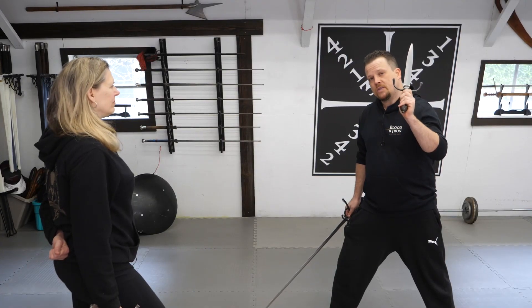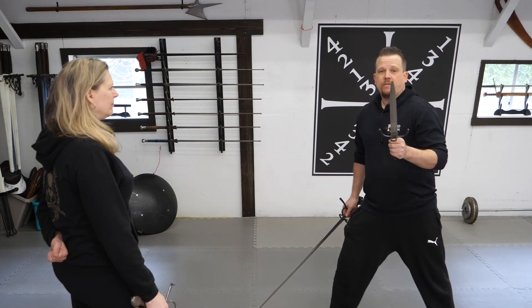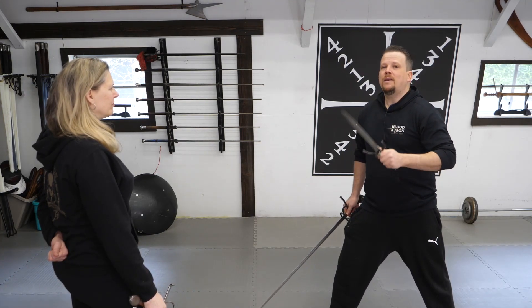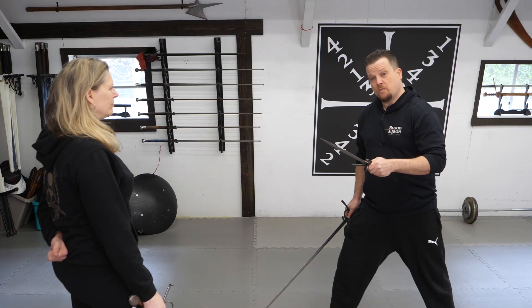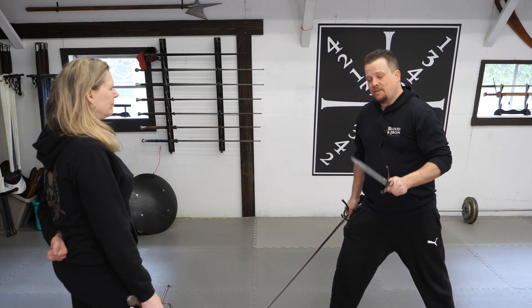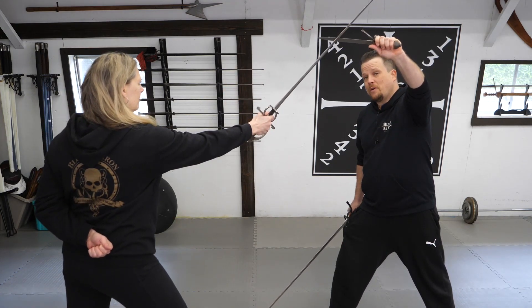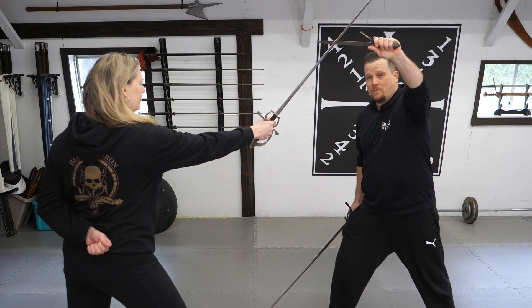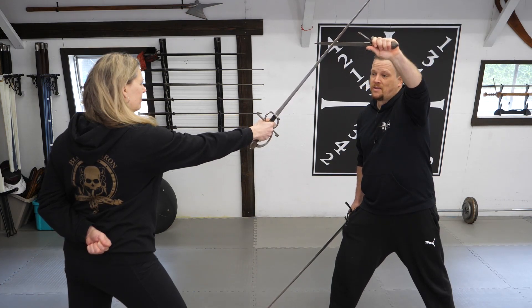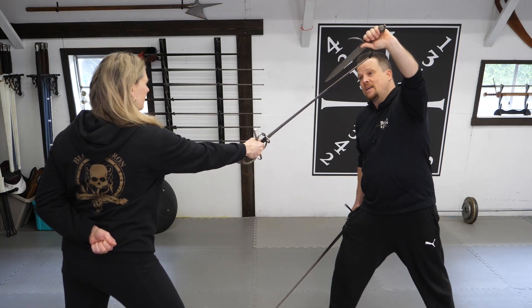We're going to examine using a Sidesword with a secondary — in this case, a dagger. There's a very simple single-time defense and counter-attack you can perform with the dagger. When defending a downward descending cut, you'll frequently see it defended blade edge on with the dagger. The problem with this is the mass of my weapon is significantly smaller than the mass of my opponent's weapon, so frequently her attack will just blow right through and hit me in the head.